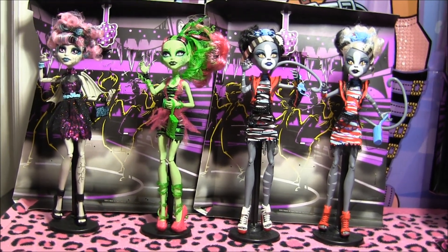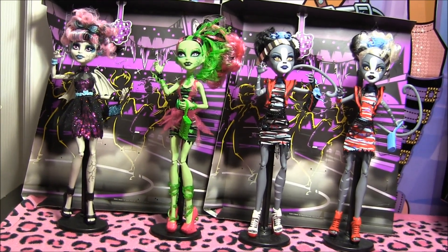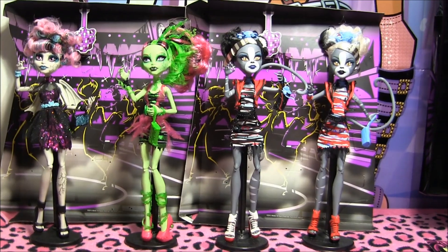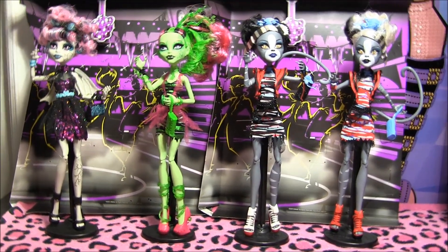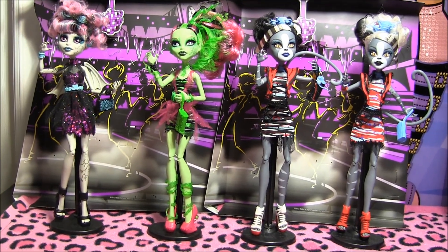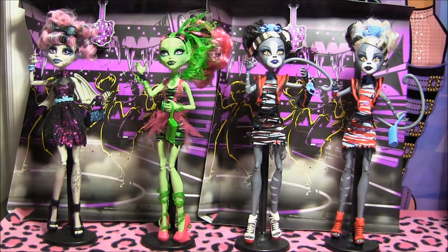Hey guys, it's Nikki here and today I'll be doing a review on the new Zombie Shake 2 Packs with Rochelle, Venus and the Werecat twins. I got them from Tootstoyz.com, I'll leave the link to their store in the description. And stay tuned for pictures of the boxes at the end of the video.